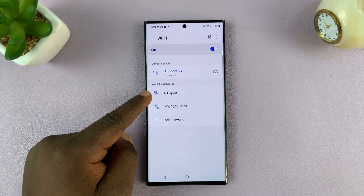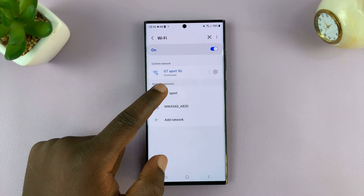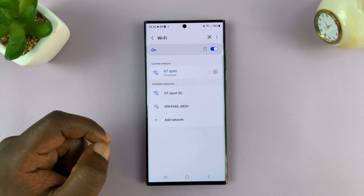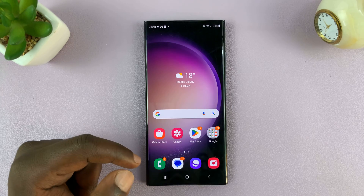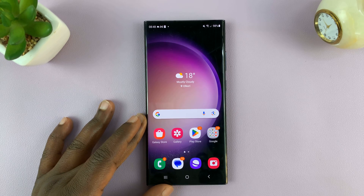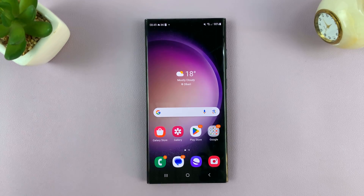As you can see, that network is now appearing in our available networks. To use it as the current Wi-Fi network, just tap on it and it's going to connect. And that's basically how to connect any Samsung phone, or any Android phone really, to a hidden Wi-Fi network. Thanks for watching — leave your comments and questions down below, and good luck.